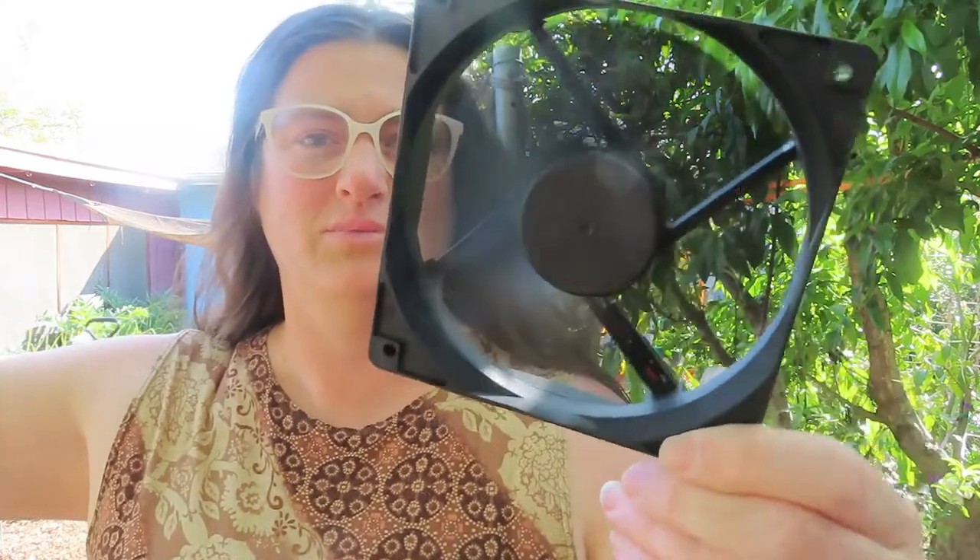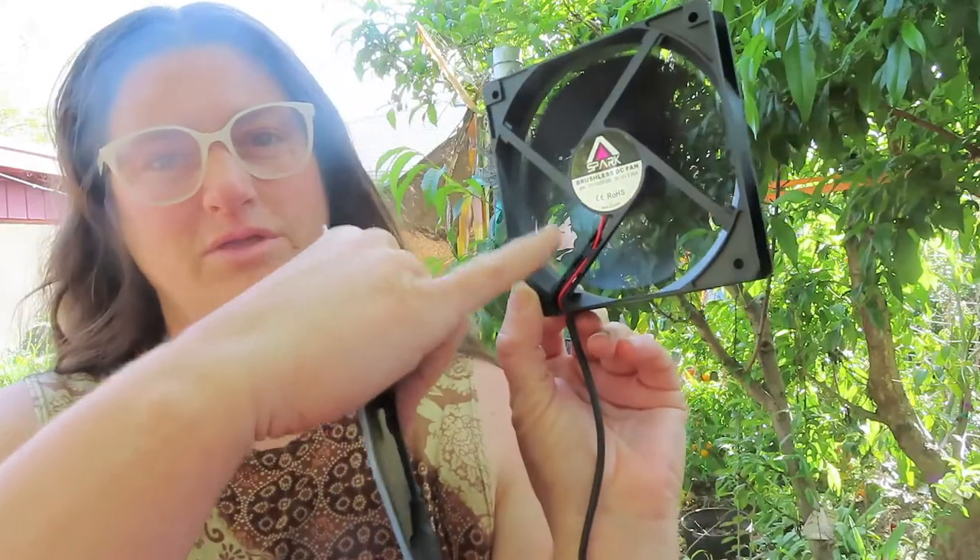You probably can't see it on camera, but it is blowing quite a bit. That's the side it blows towards — the side with the wire and the sticker — that's the side you need to put towards your animals. You don't want the wind to blow directly on your animals; you want to blow it above or below them, just so they don't get chilled when it's not as hot, and this will help the air circulate around them.